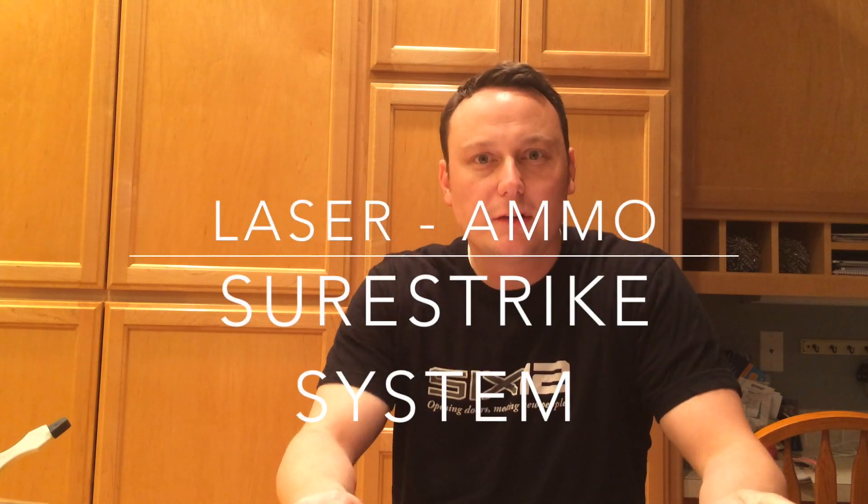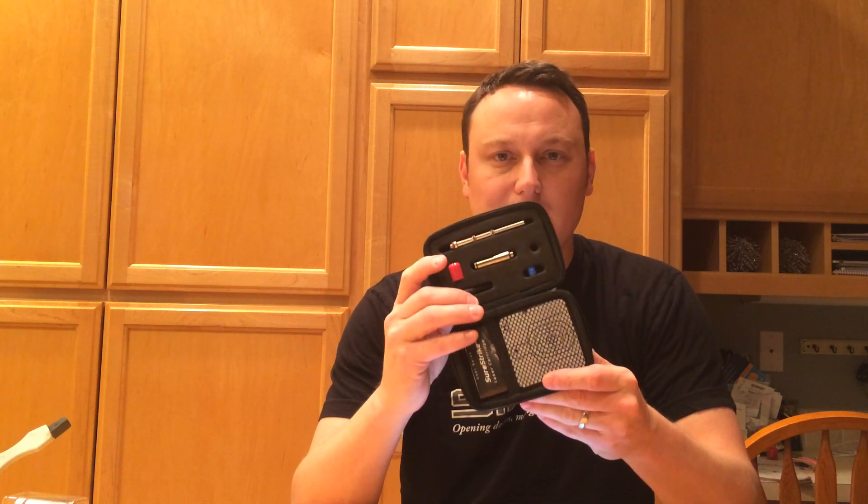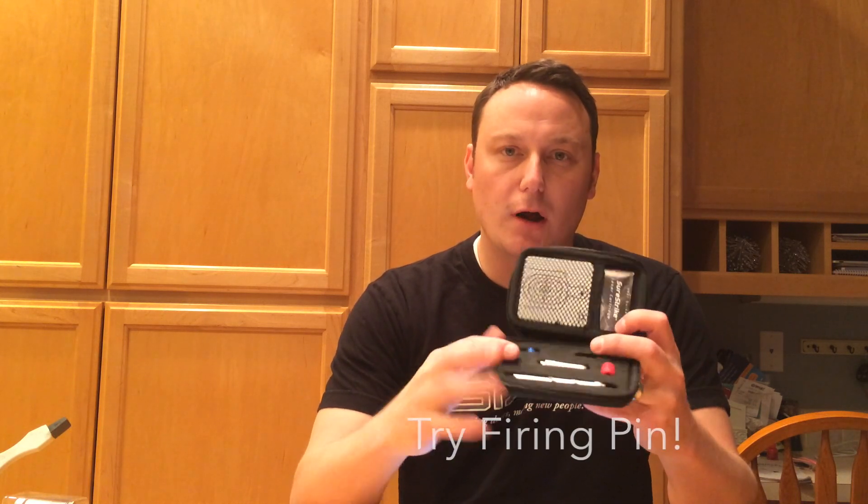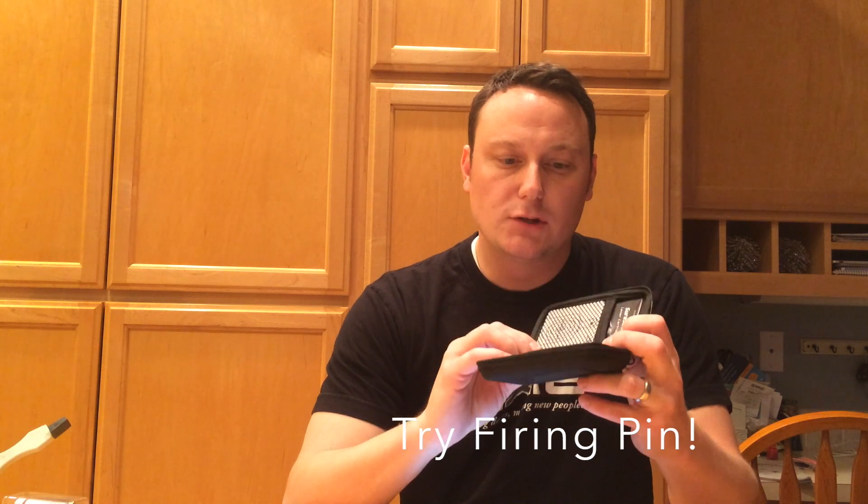Hey everybody, Tim here with House of Guns, today reviewing the Laser Ammo Sure Strike system, which is a practice system. You have a system here that uses the hammer of your gun and shoots out a laser. Pretty cool system — I've been extremely impressed with the whole deal.